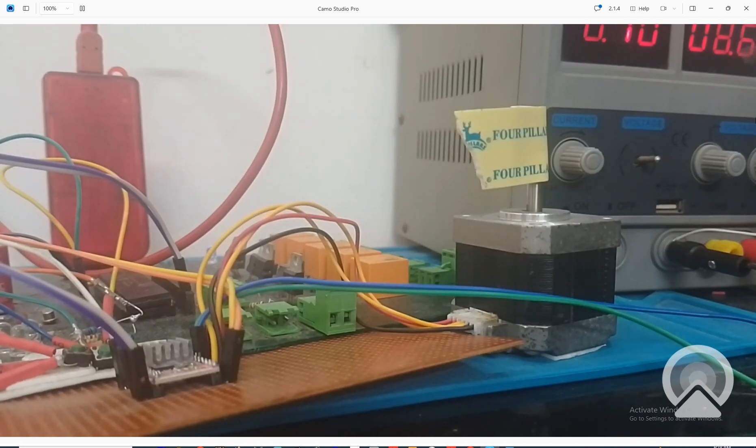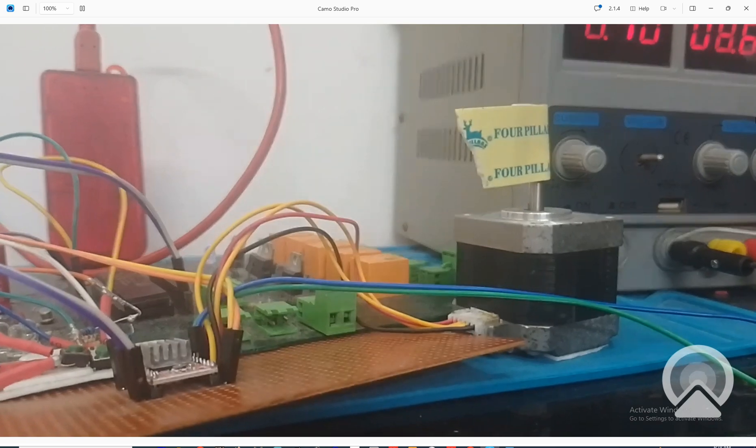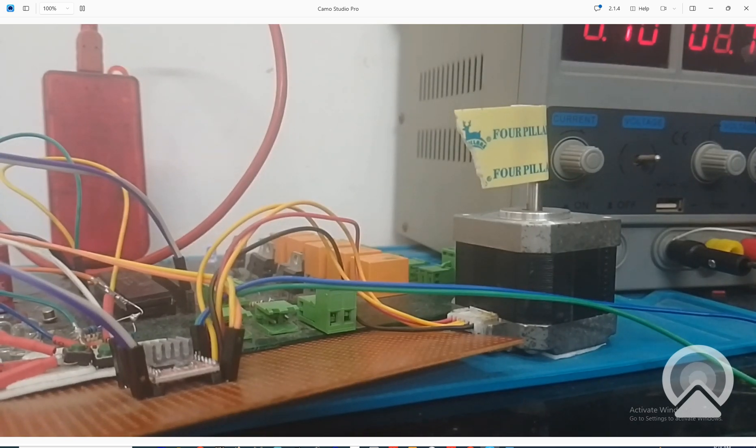I press the left button and it goes four rounds in the opposite direction and then stops. In this way you can use buttons with a stepper motor. You can play with the code - I will provide the code in the Google Drive link in the description. If you have any questions, ask in the comments. Thank you very much for your time and have a nice day.